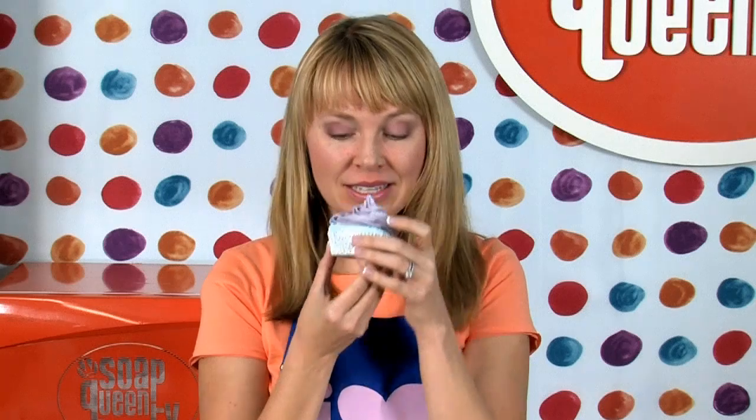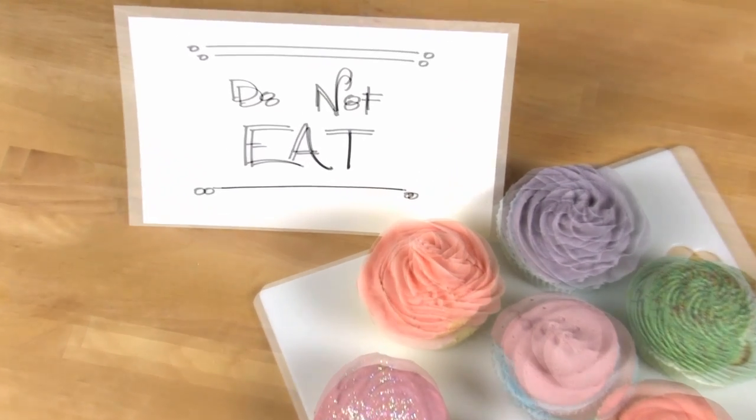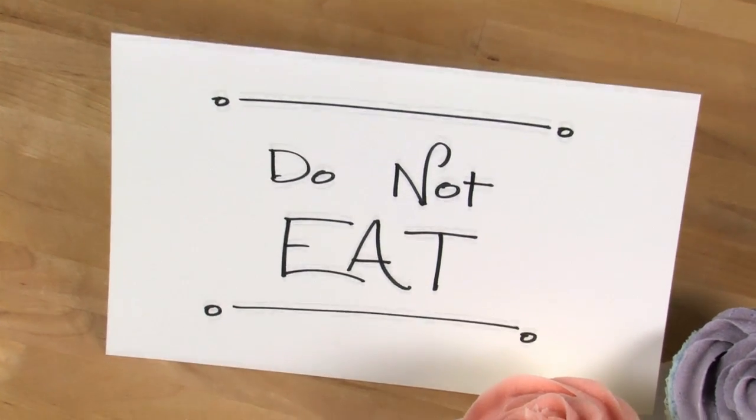Aren't these amazing? They smell so good, they look so good, they're practically looking edible. Maybe a do not eat sign by these is a good idea.